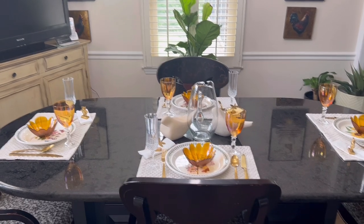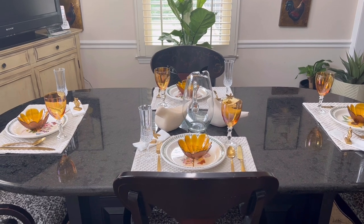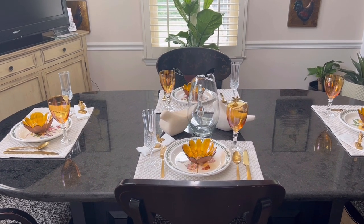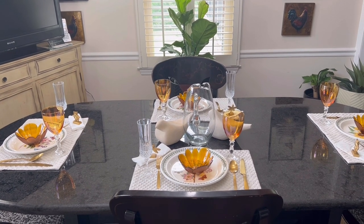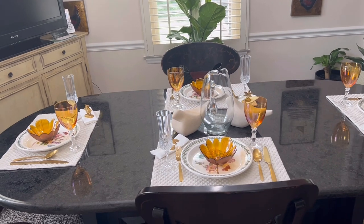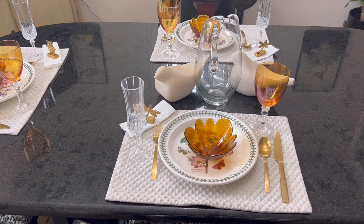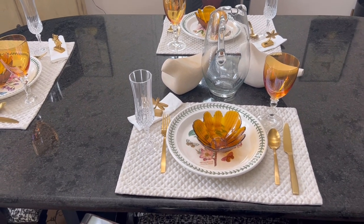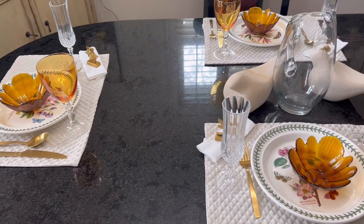Okay y'all, come on in. I'm doing something besides cook today. I just want to drop in for a minute to let y'all know that summer is ending and fall is about to come in. This is the tail end of summer, so I thought, you know what, let me set a table to say bye-bye to summer and hello to fall.